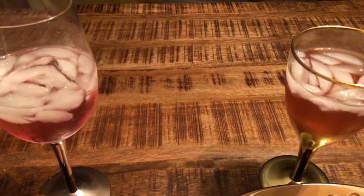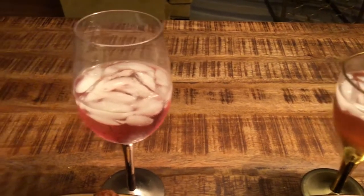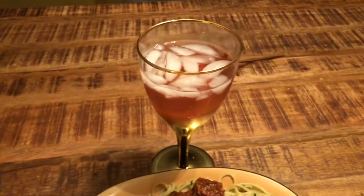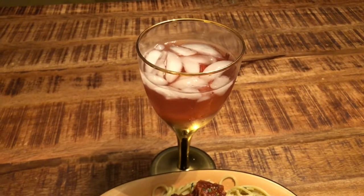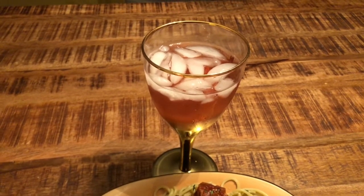And our drinks of the night: Ciroc Black Raspberry with Cran Apple juice, a little bit, and a little vitamin water for those who don't want a lot of calories. But it still tastes excellent.